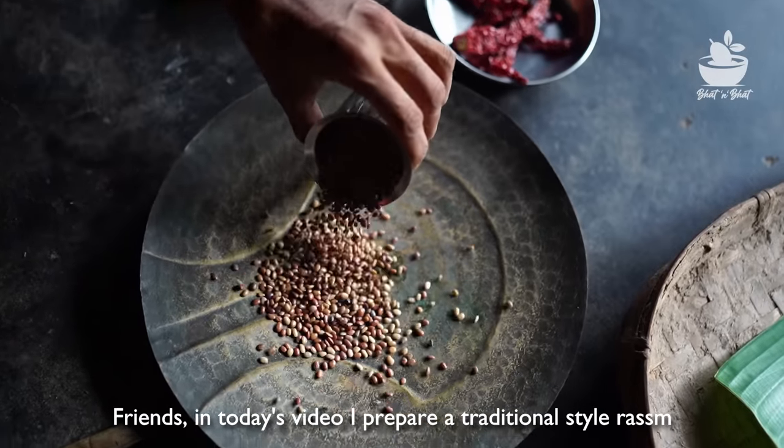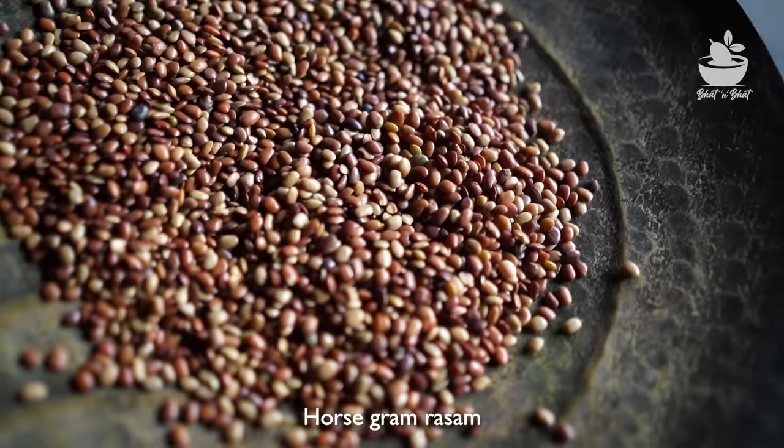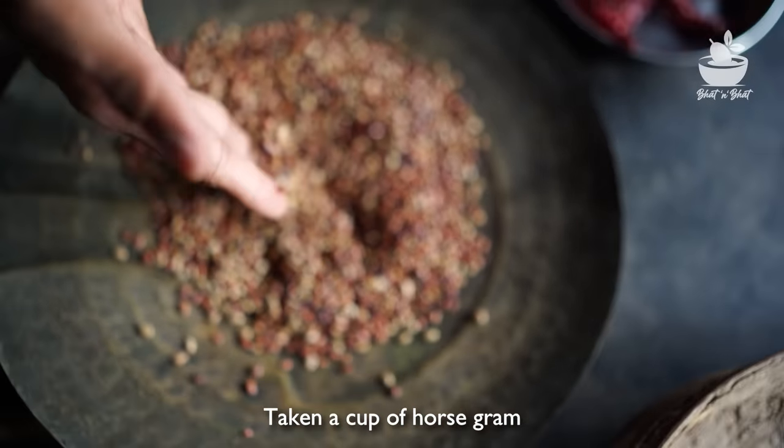Friends, how about this video? Here is a fish named Saaara, a fish. I like this one with bugs. Let's make it a fish so that we can easily pick one.